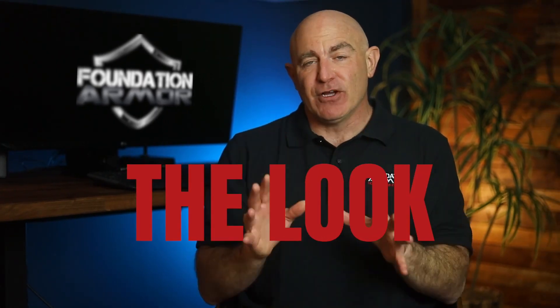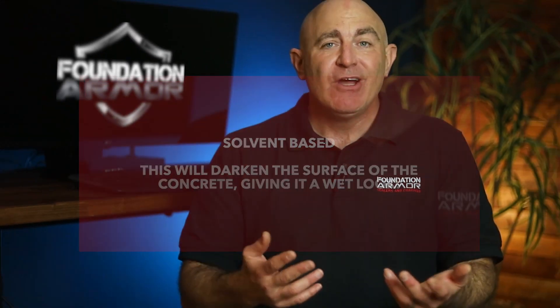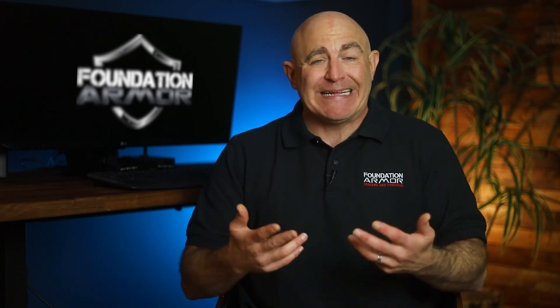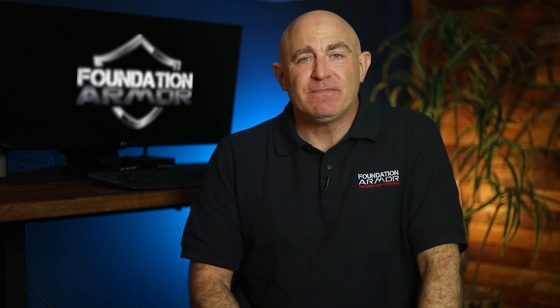Let's first talk about the look. Solvent-based acrylic sealers will darken the surface of the concrete to make it look wet, while water-based acrylic sealers will provide little to no change in the color of the concrete. So if you like what your concrete looks like when it's wet and want a color enhancement, a solvent-based acrylic sealer is the best option. If you like what your concrete looks like right now and want little to no color enhancement, a water-based acrylic sealer is the best option.